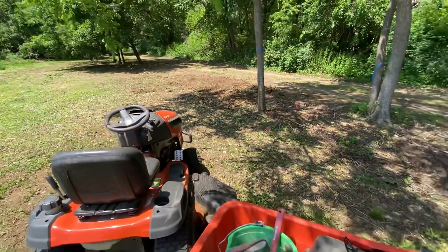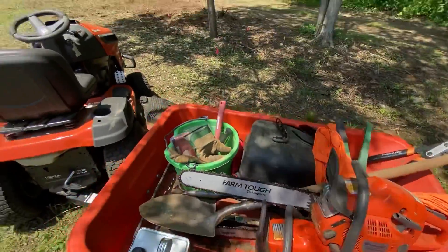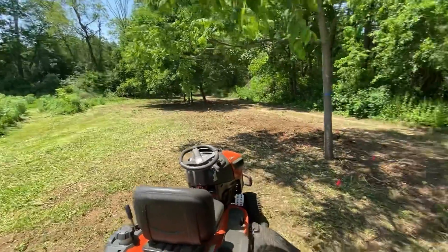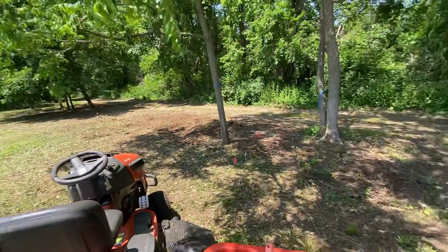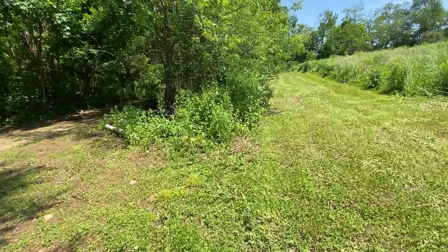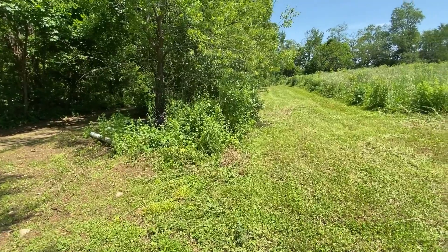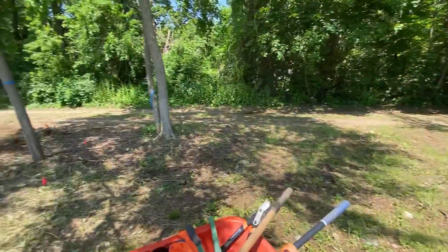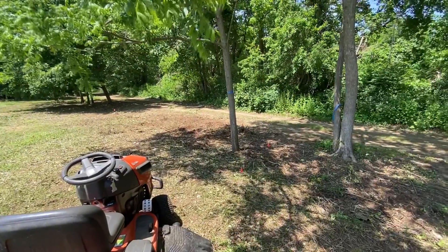There we have it - that's today's work. We just needed the little chainsaw, the big one stayed in the cart all day. That looks really nice. A bunch of stumps to grind - all the flags mark stumps that need to be ground. We will mark off the trees that we want to save over on this side. We cut all the way down to the road over there. Doesn't this look cool or what? I'm liking that country drive.